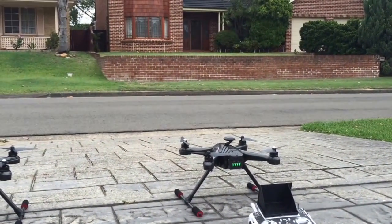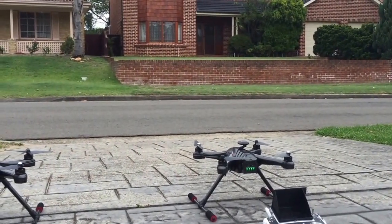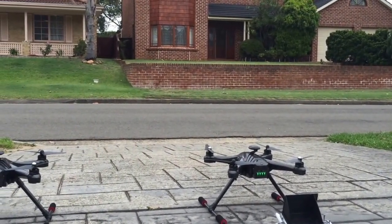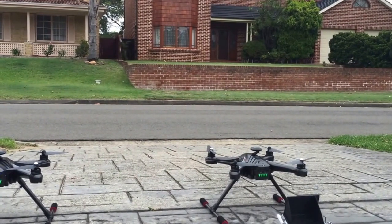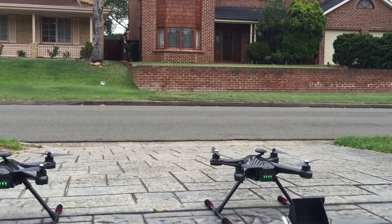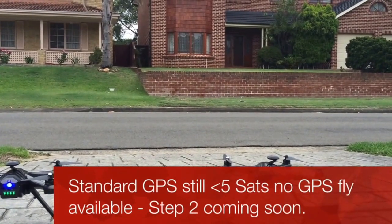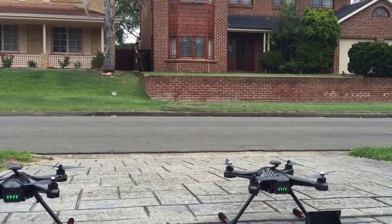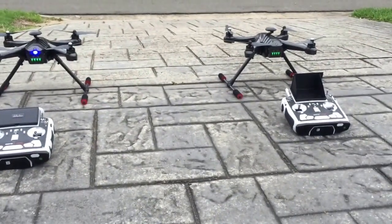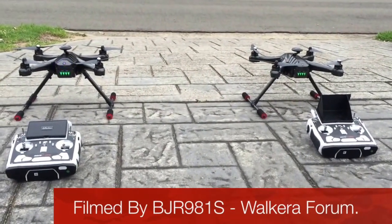I've had two flyaways in this particular model. Both of them were showing three blue blips and sitting in altitude hold when it just completely lost satellite connections, showed no blips, and it just flew away - in one case quite violently to a point where I couldn't recover it, and it ended up in a crash. So I highly recommend upgrading your GPS on the Scout. It's not really a usable model to fly in GPS mode without the upgrade.